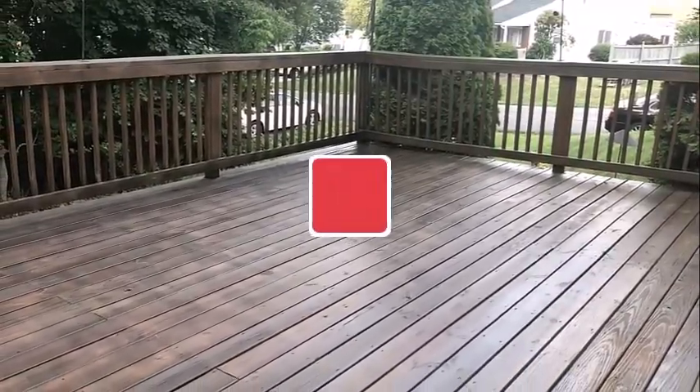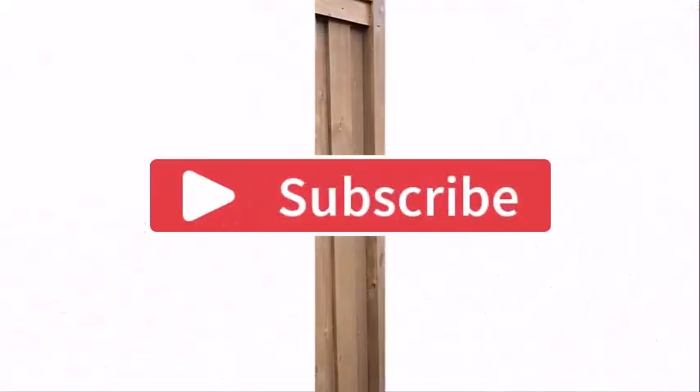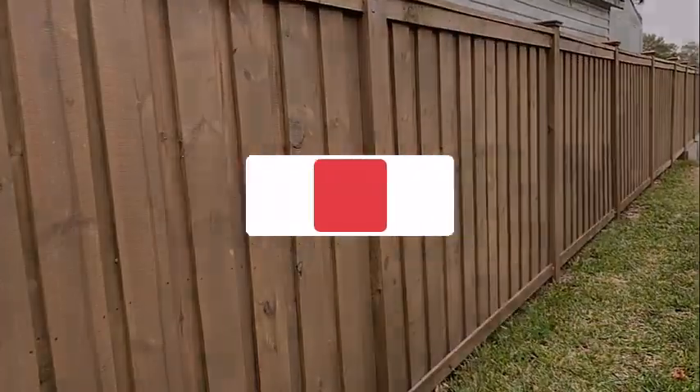That's all for today's video. Hope you enjoyed it. If you did, then do like, share, and subscribe to my channel, and let me know your thoughts in the comment section below. Thank you for watching.